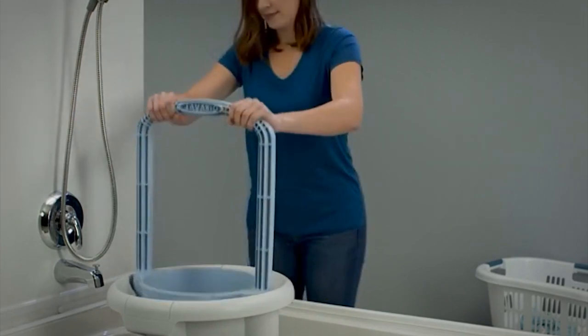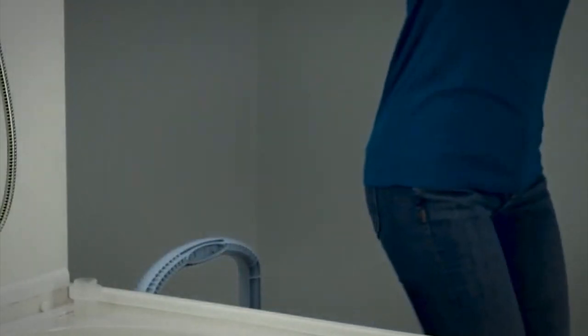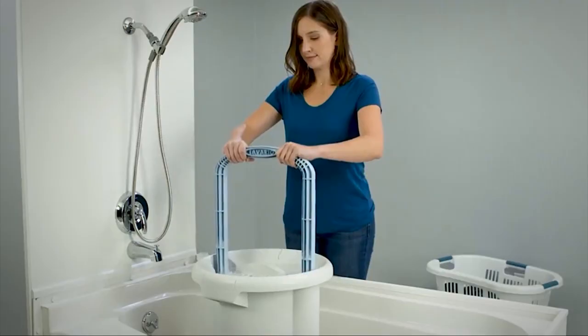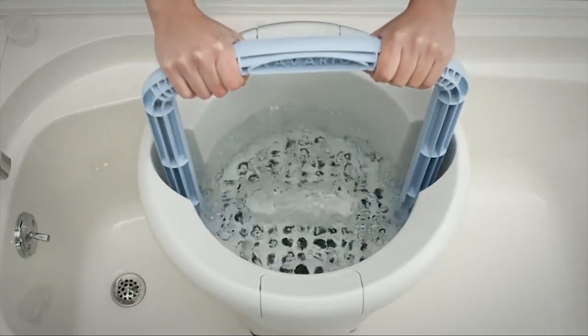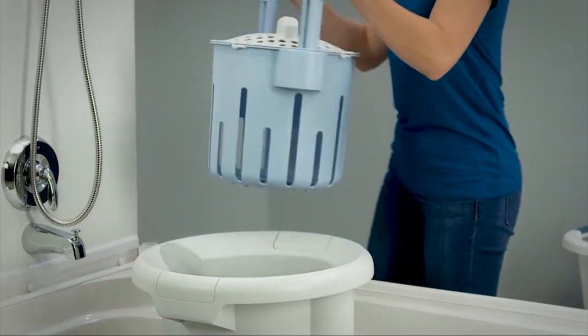Within 20 minutes, your clothing will be completely clean, and you can refill the bucket with clean water to rinse. Wring excessive water out of your garments, then hang them up to dry. Since this portable washer is powered by you, it's particularly great with delicates or clothes with mesh, like your workout leggings, and may be something you want to use at home as well.